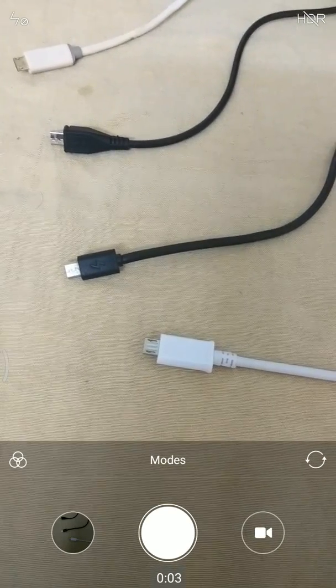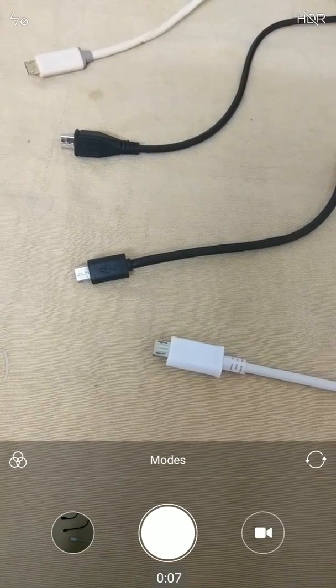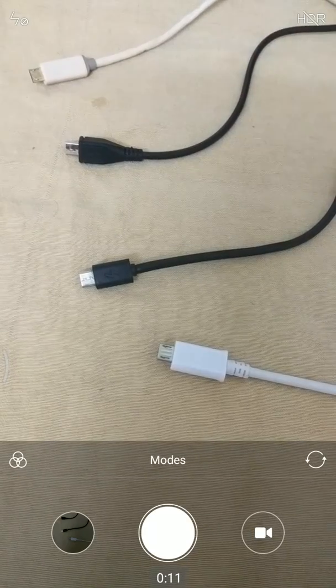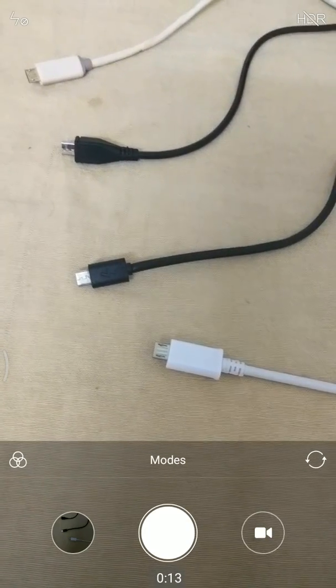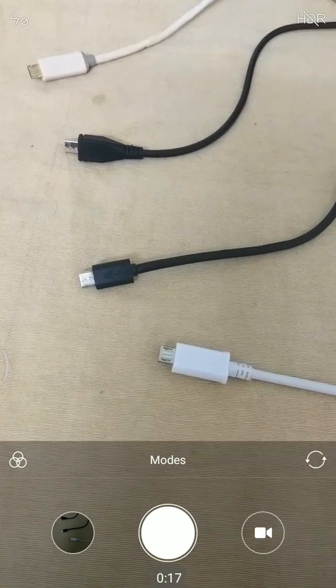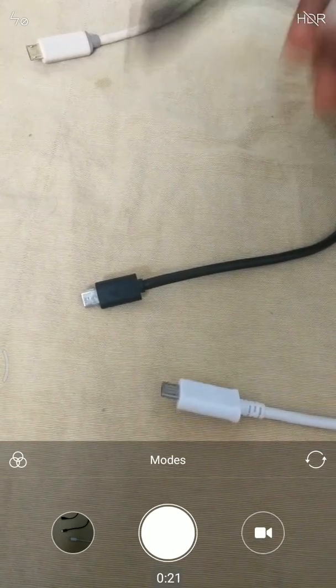Hey guys! Do you have too many USB cables dangling around but none of them work? You have fast charging on your phone but it still takes a long time. Maybe the fault is not with your phone or the charger — maybe it is the fault with the USB cable that you are using.